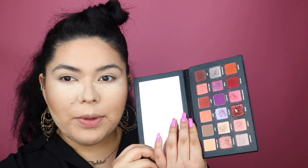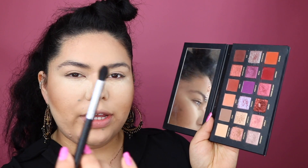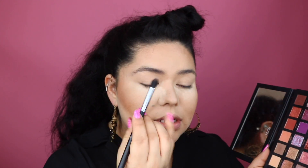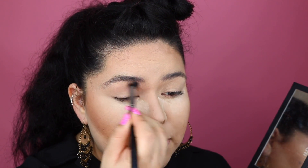Today we are going to be using the Huda Beauty Desert Dusk palette. I've been really trying to use up different palettes in my collection because I feel like they're being neglected, so my goal for this year is to take out a palette I haven't used in a while and use it for a week straight. I'm taking my Morphe E412 brush and digging into the musk shade, which is a nice cool-toned brown, and applying this to the crease just to warm it up a little bit.